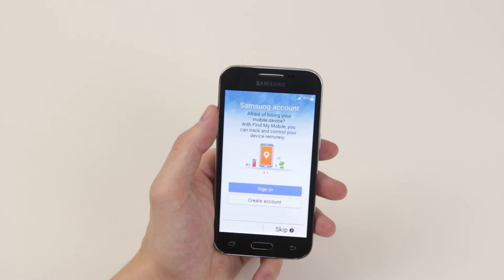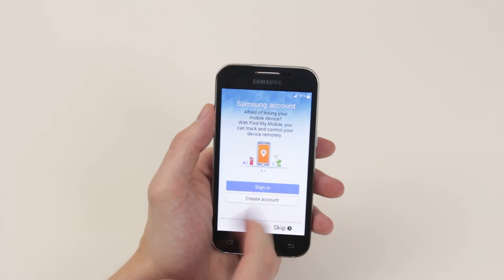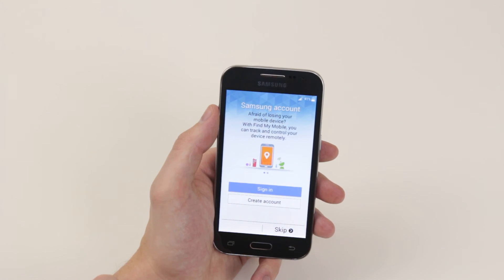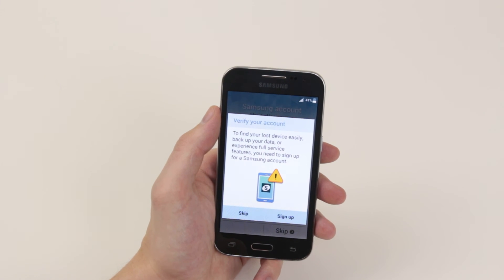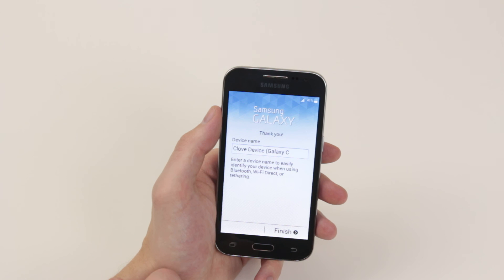You can go ahead and sign into your Samsung account if you have one. And if you don't, you can go ahead and create an account — it will ask you to create a username and a password. For now, we will go ahead and skip this. It's asking us to possibly sign up for a Samsung account, as it could help us find our device if it's lost and also help us back our data up. But I'm going to confirm that I would like to skip.